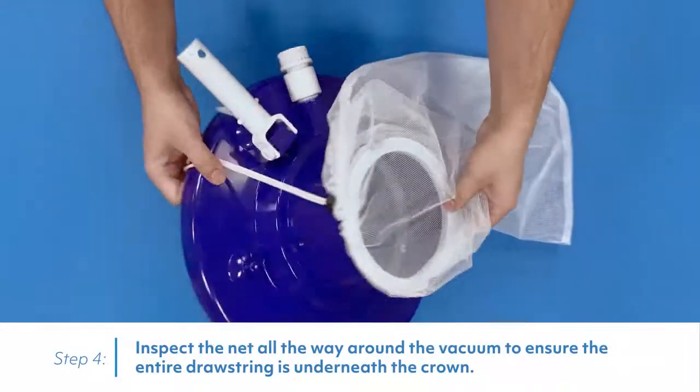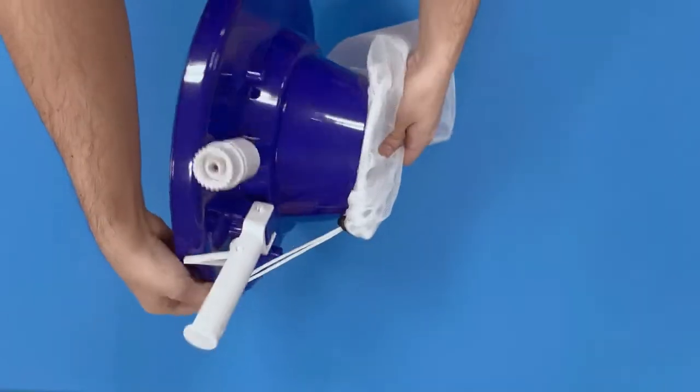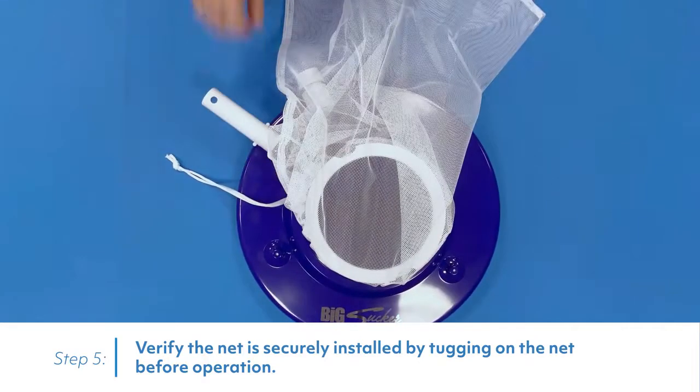Inspect the net all the way around the vacuum to ensure the entire drawstring is underneath the crown. Verify the net is securely installed by tugging on the net before operation.